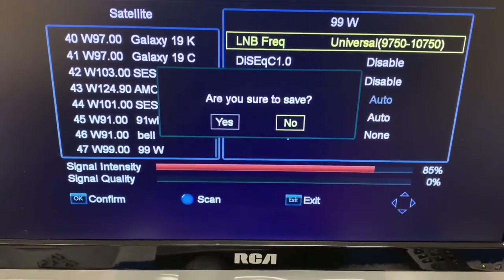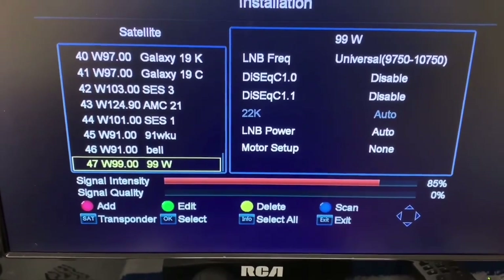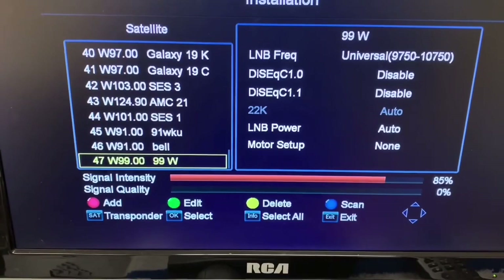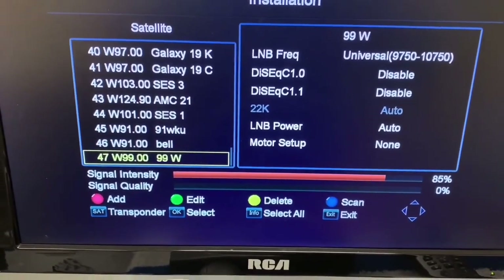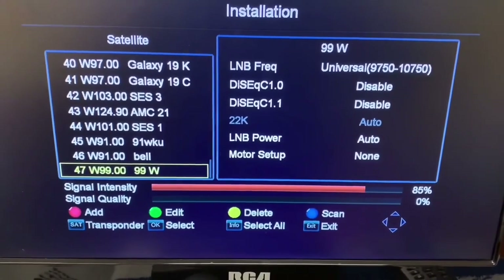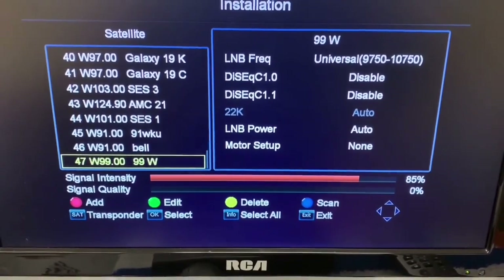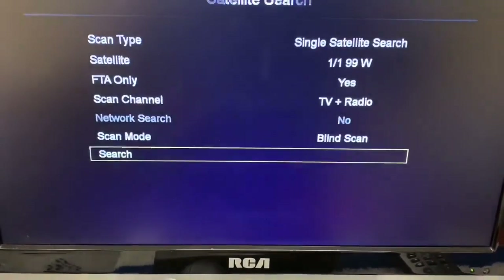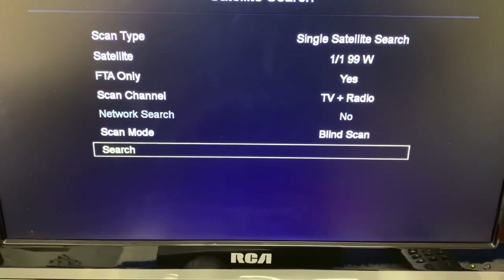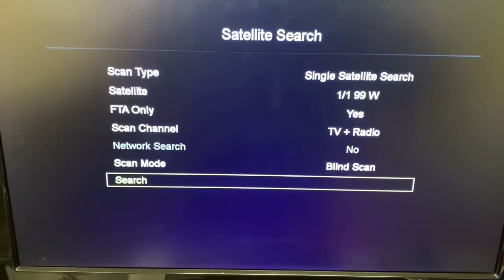Now we'll exit and save this information. You can see so far we're getting a pretty strong signal — 85% — and I haven't added in a transponder, but I know that this dish is pointed properly. So I'm going to go ahead and do a blind scan. Let's search.